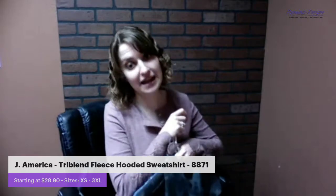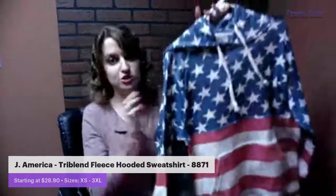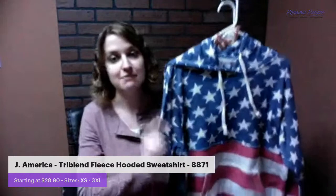It is a J America brand tri-blend fleece hooded sweatshirt. It starts at roughly $30 and has a full run from extra small to 3XL and it is unisex, so it's for both men and women. I'm showcasing these two colors we have in our showroom, but it comes in a bunch of colors and I will get to that in a second.